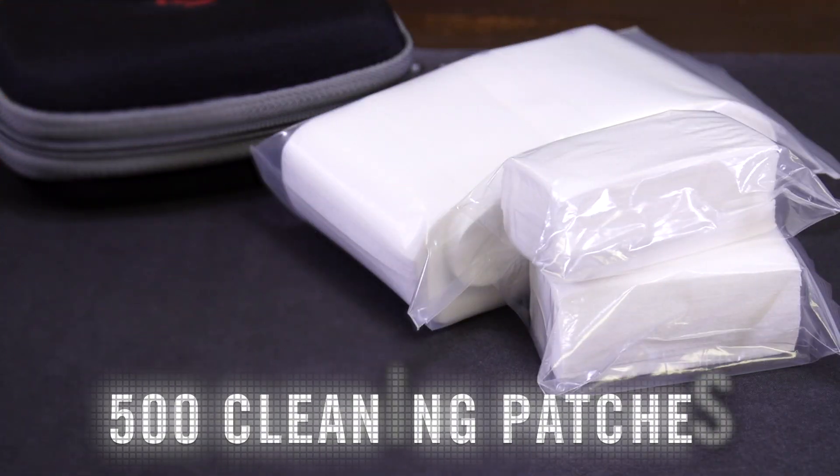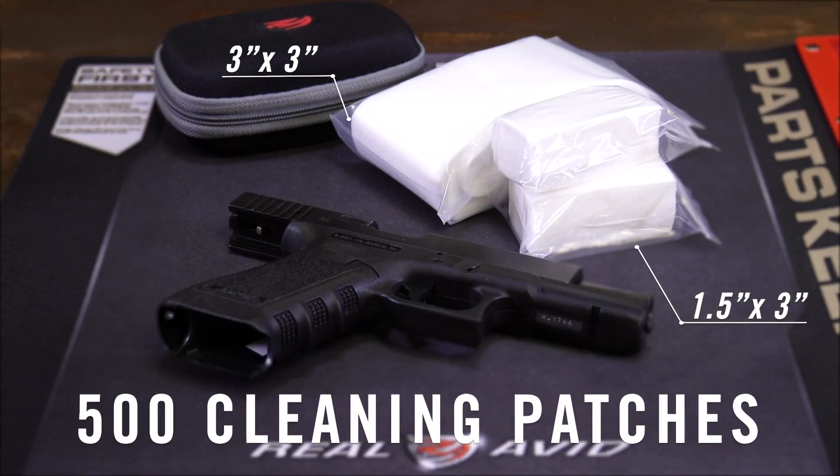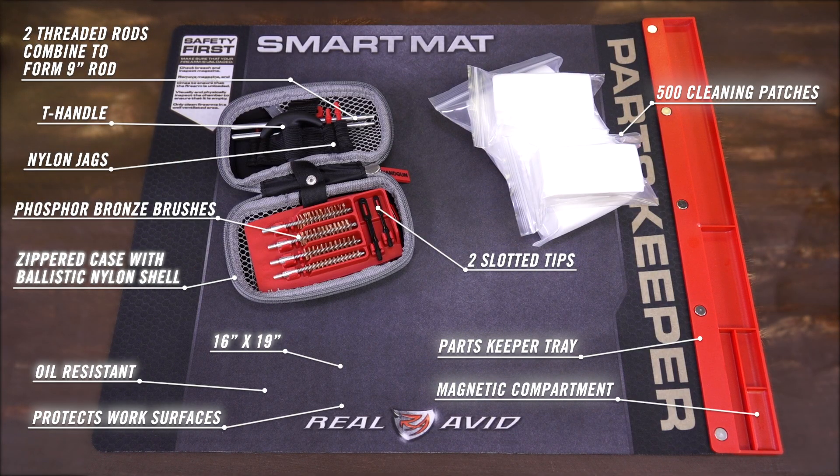All housed in a compact molded weather-resistant case. Rounding out the cleaning combo is a generous supply of 500 cleaning patches — an incredible value. The Real Avid Handgun Cleaning Combo, because mama always says keep your pistol clean.